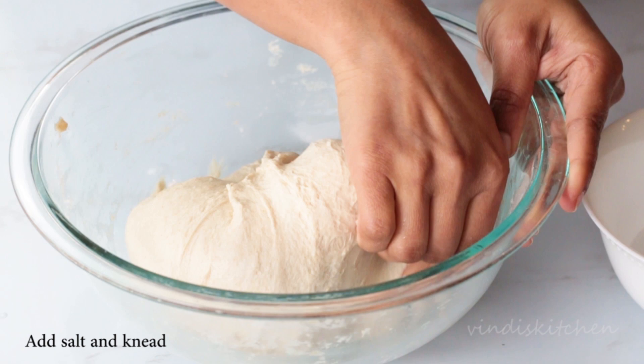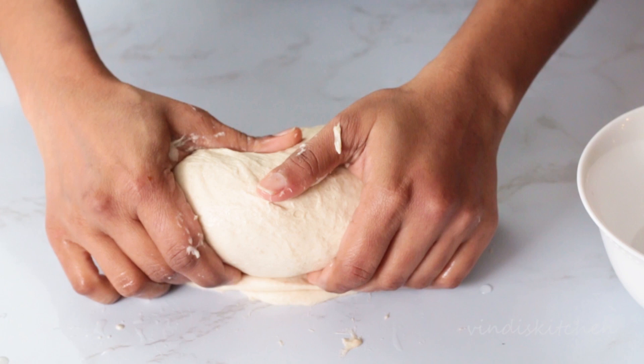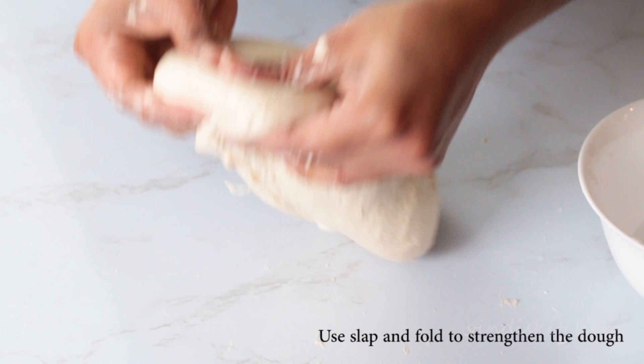Once mixed, bring the dough out onto a table and use slap and fold to further knead the dough. Now place this smooth dough in a lightly greased bowl, cover, and leave to rest for about 45 minutes.